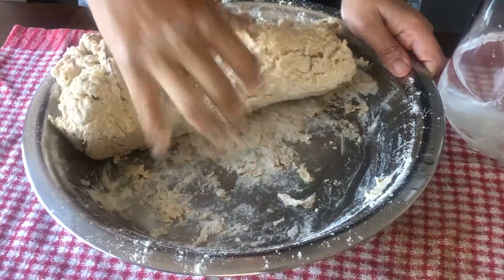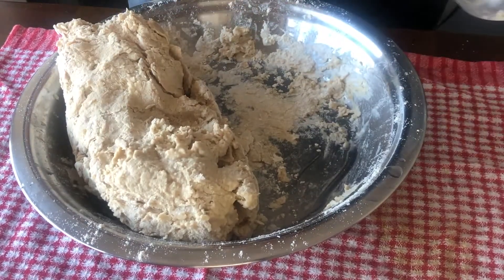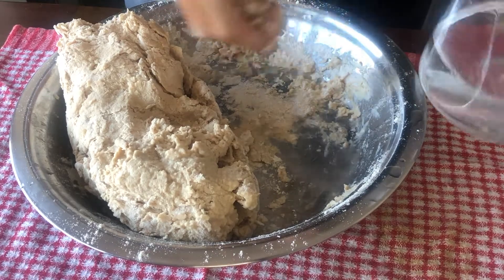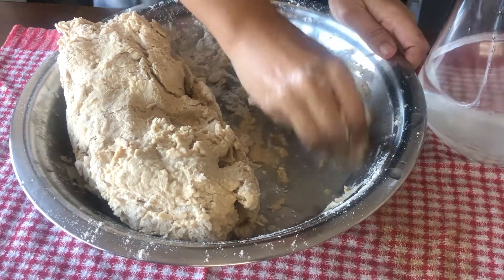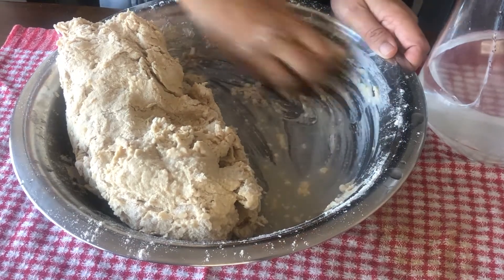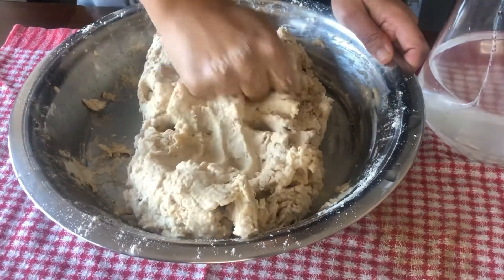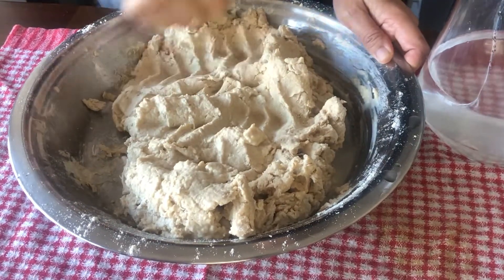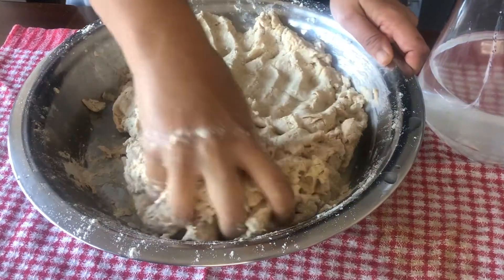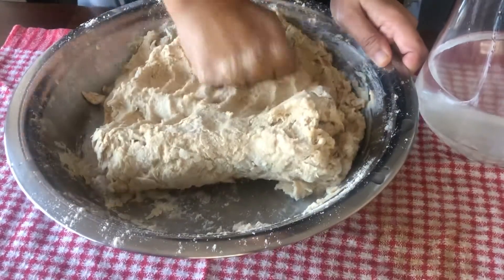We will only take water for our hands, so we will not be able to make a roti. We will just rub our fingers. We will also take a little bit of water, then we will take some water, then we will take a lot of water. Therefore, we will take water to your hands.